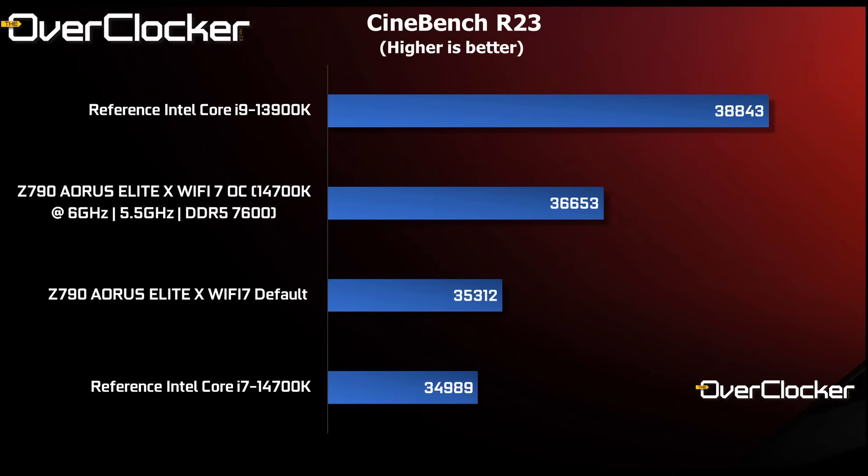The older Cinebench R23 doesn't scale in the same way, however, and the Core i9-13900K runs through the 14700K with ease — even an overclock can't fix this. Still, the performance from the overclocked 14700K adds almost 2,000 points over the reference 14700K result.